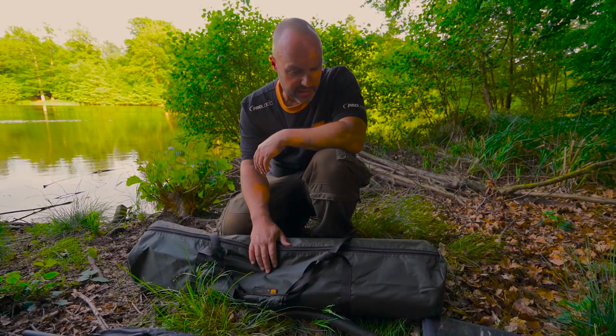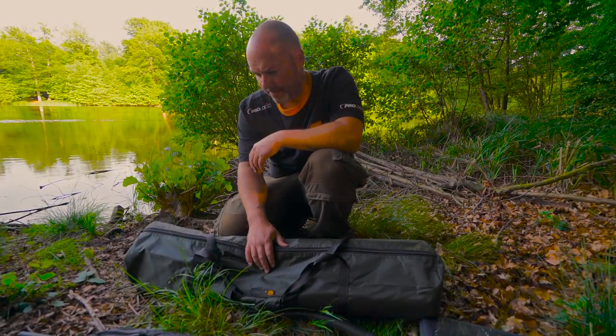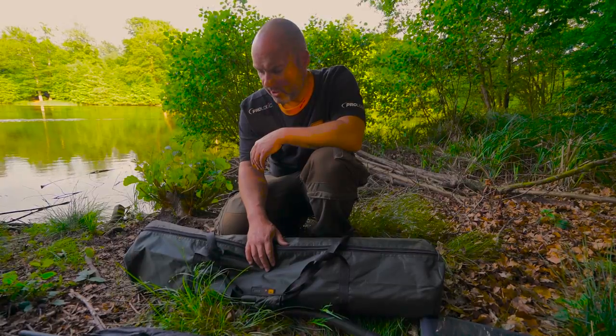The Stalker Mat has been a popular product in the range for quite a long time. It's been upgraded for the new season with some new features and a new size.